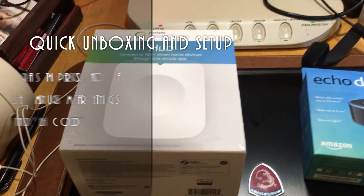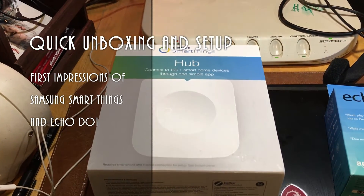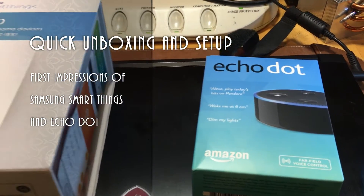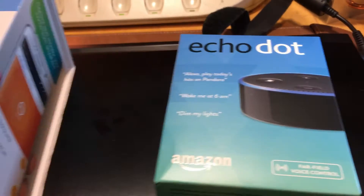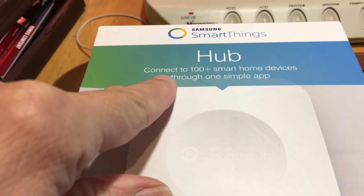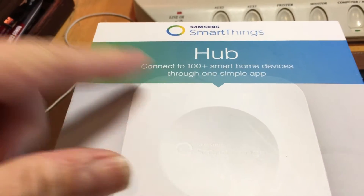Hey everybody, I'm back again with another video. This is my quick unboxing and setup, my first impressions of Samsung SmartThings and the Echo Dot.